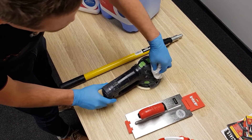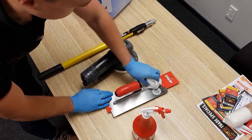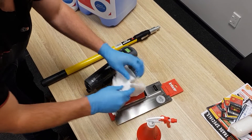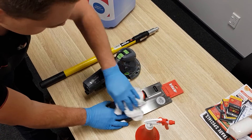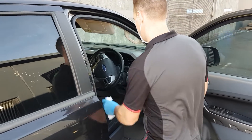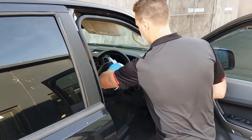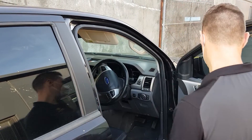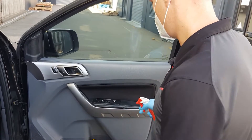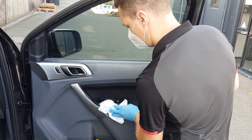Give it a good old wipe on the touch points, like so, and you're good to go.